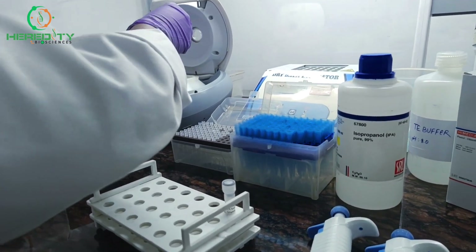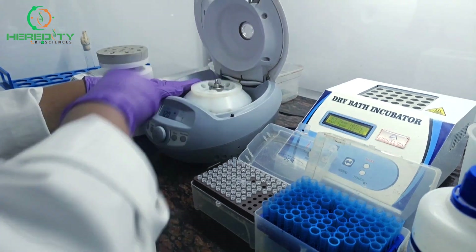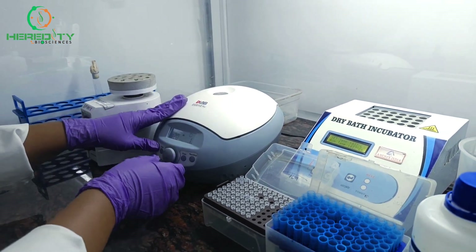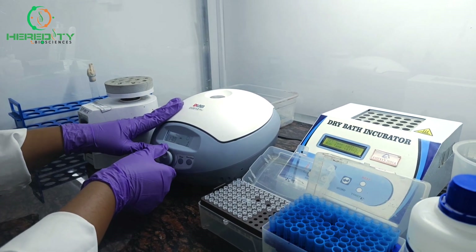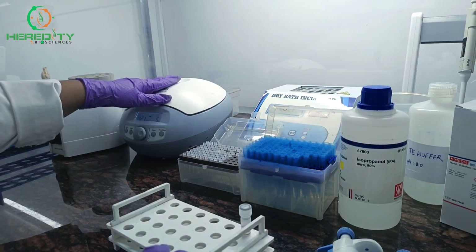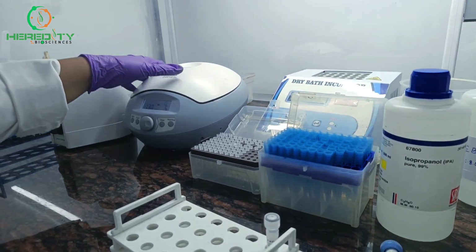Now we will centrifuge it at 13,000 rpm for 5 minutes. This separates the aqueous phase containing DNA from the organic phase.